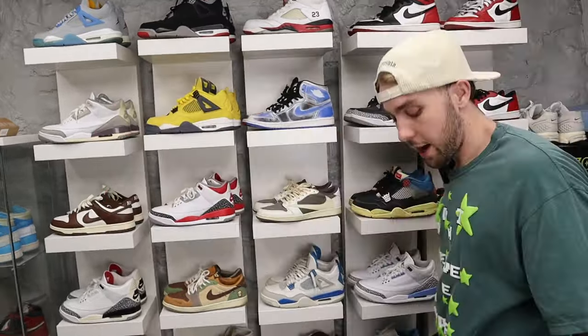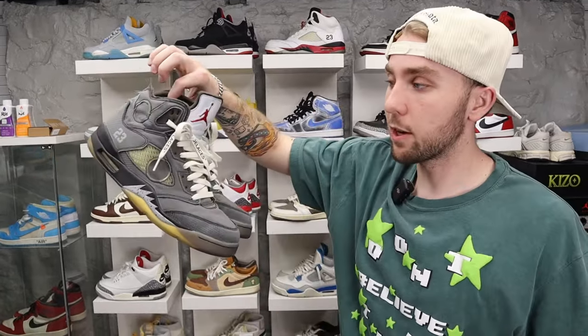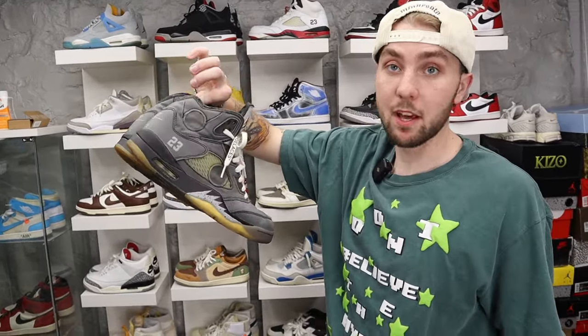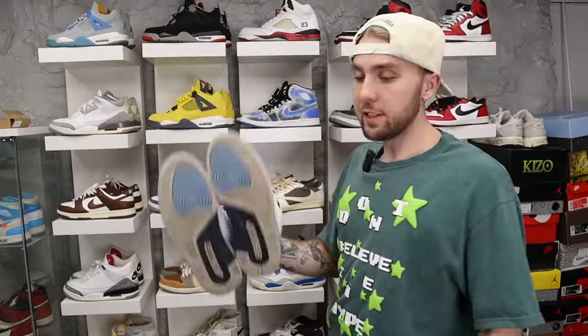We got the cream and the black pair — Off-White Fives. I actually wear these a lot, especially on every trip I go on because they go with everything and they're pretty much bulletproof. They don't get dirty, they don't get beat up. I've never cleaned these and I've worn them to the ground but they still look cool.